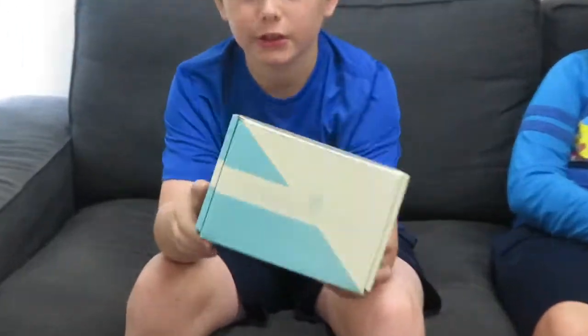Hello guys. My name is Bob and his name is Phil. And today we are doing an unboxing video on the Creation Crate.